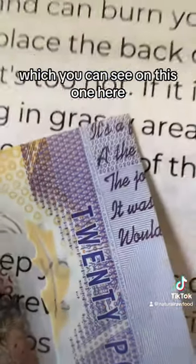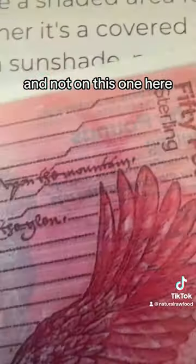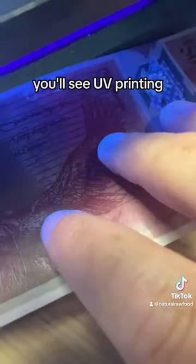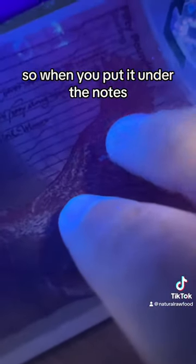I'm looking for some tiny micro text, which you can see on this one here and not on this one here — it just sort of blurs into nothing.